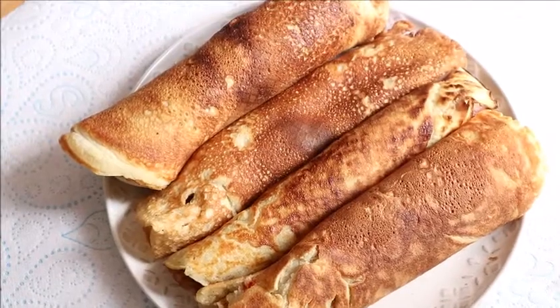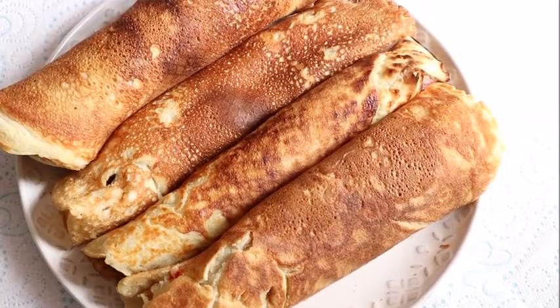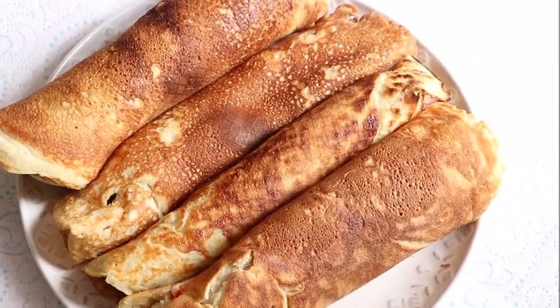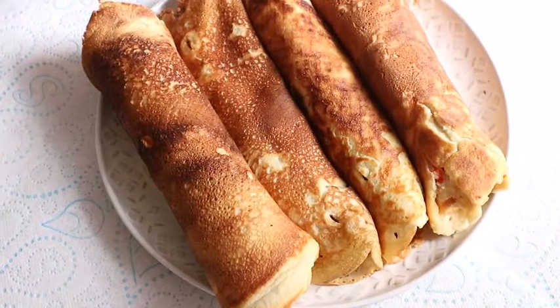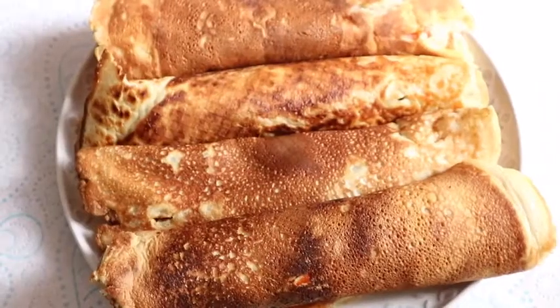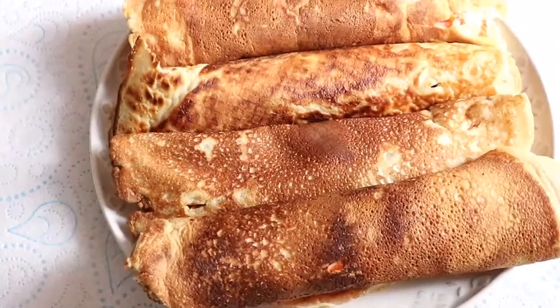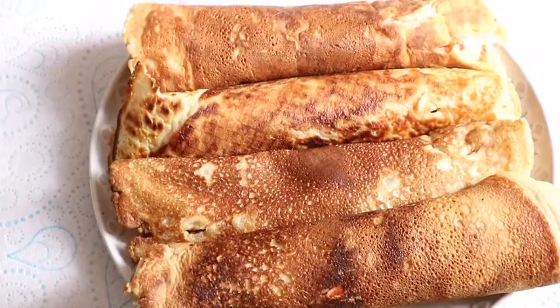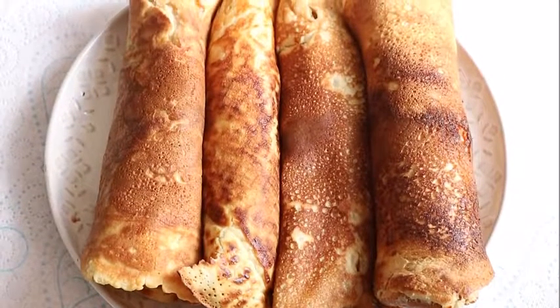Yes guys, this is the end result of our pancake — I was able to make four delicious pancakes. Simple recipe but very delicious. If you love what you see, please remember to share my video with your friends and don't forget to show me love by subscribing. Thanks a lot for watching. See you guys in my next video. Ciao ciao!